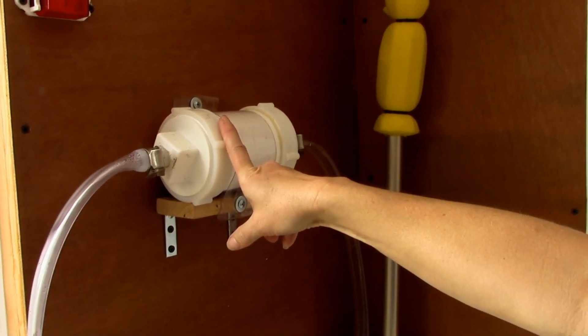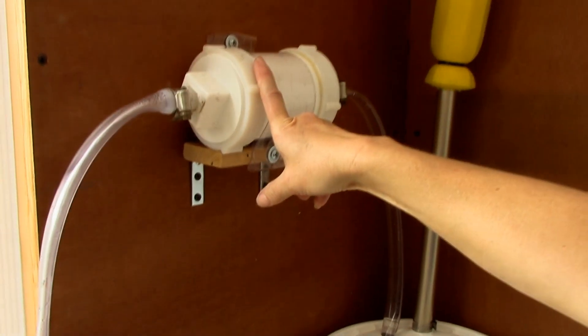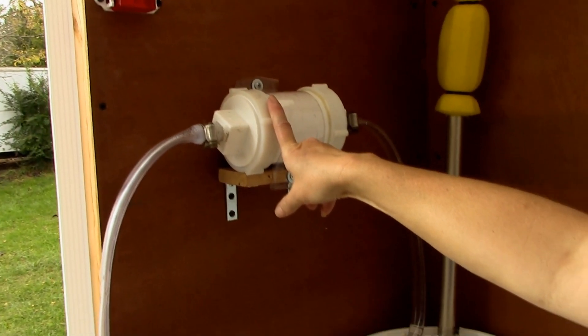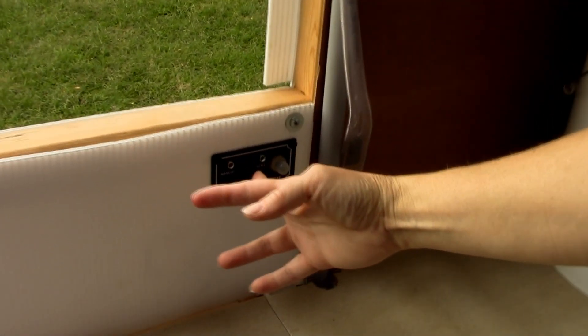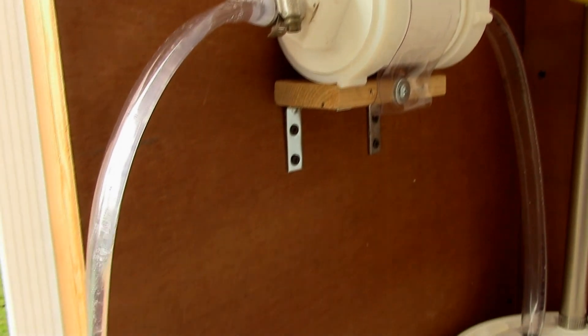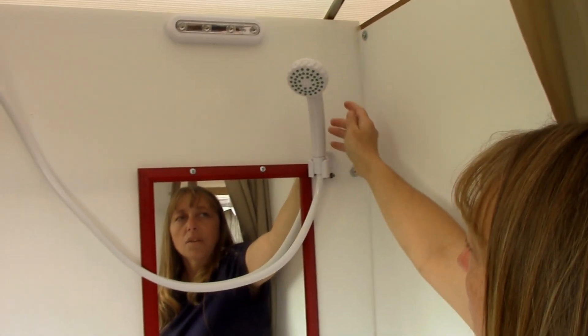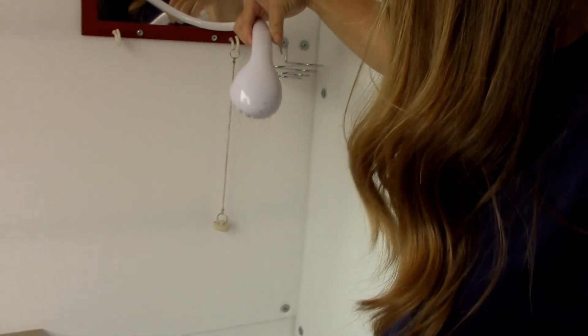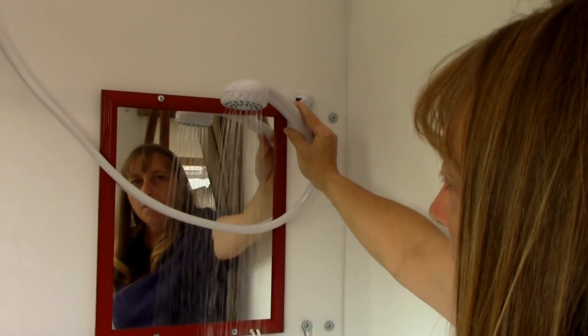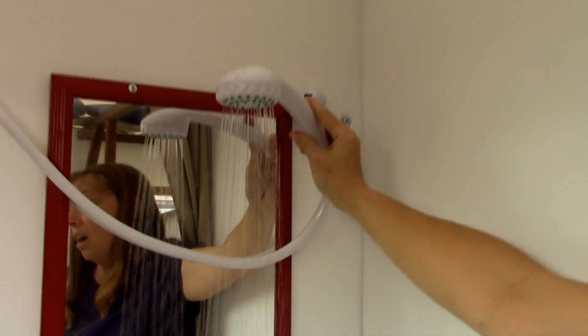This is the water filter we built. It'll filter out any sediment and get rid of the smell from the lake so we can use lake water for bathing and washing things. It won't get rid of all the bacteria, so it doesn't make it drinkable — it just makes it clean. This is a two-way switch: one way it pumps water in from the lake and fills the bucket up — you can see it starting to come through the filter — and our shower head hangs over here. We put up a clip and you can leave it up to shower or take it down.